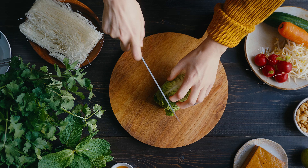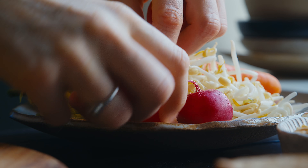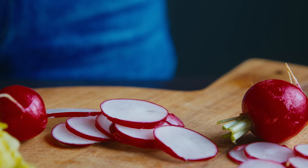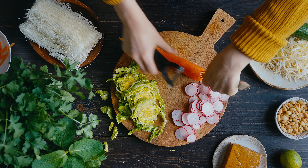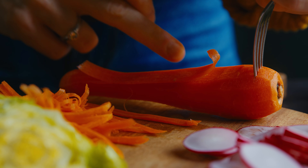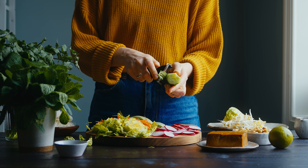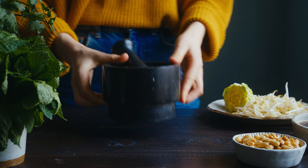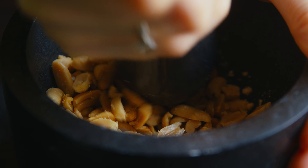First I slice up a little gem lettuce — you could use any crunchy lettuce you like. Then I slice up some radishes; I think they look so pretty in slices. I use a julienne vegetable peeler for the carrots and cucumber, which you can buy in many stores and Asian supermarkets usually have them. It slices the vegetables into thin strips which are really nice in this salad, but you can also just slice or chop them or use a mandolin. Once all the veggies are chopped, I prep some crushed peanuts in a pestle and mortar and set them aside.